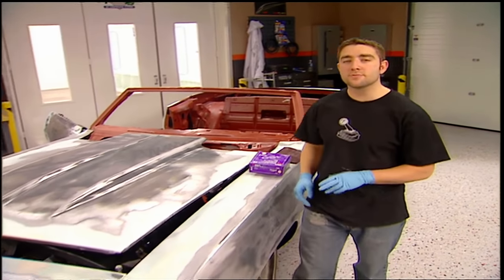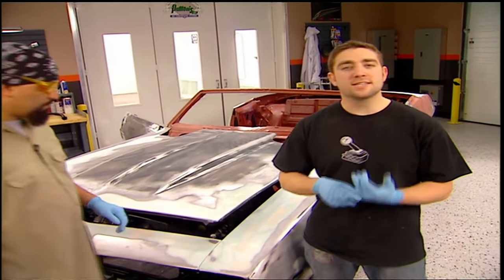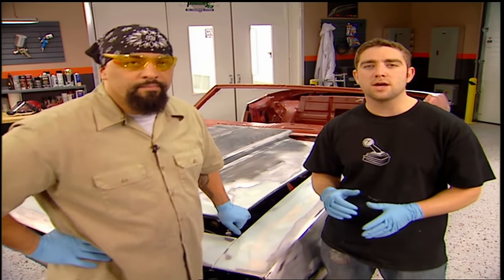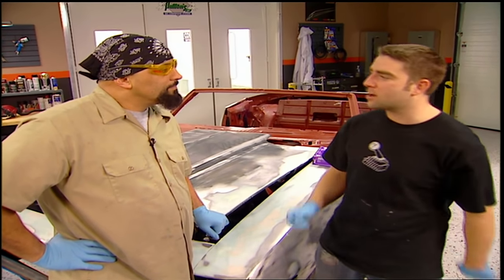We got a lot of time in this thing, but it's gotta be right. This car's a showpiece. Year One's gonna take it on the Power Tour, it's gonna be at SEMA, and it's eventually gonna end up in somebody's garage when we give it away on our sweepstakes. Give me a hand getting this thing prepped. Let's roll.